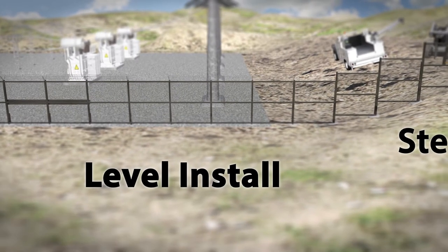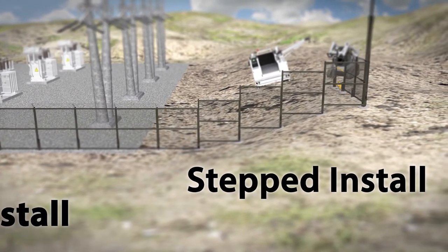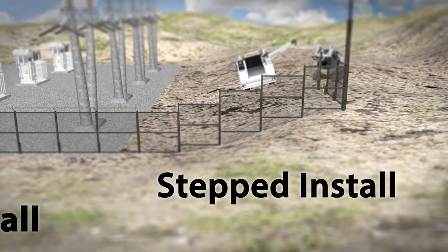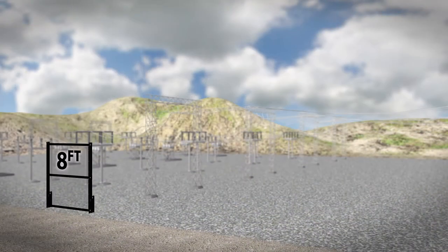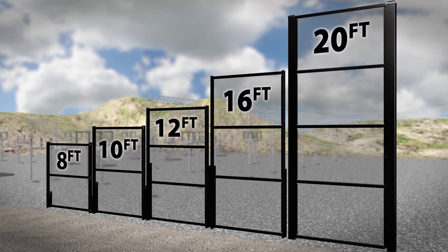Your site doesn't have to be flat, as the Matrix system can be designed to adapt to many grade variations. Available in 8, 10, 12, 16, and 20-foot nominal heights, Matrix can reach heights required to stop any threat.